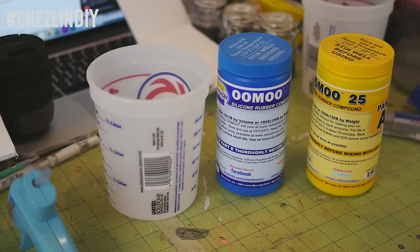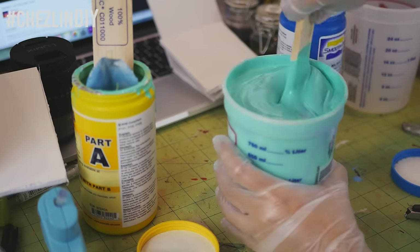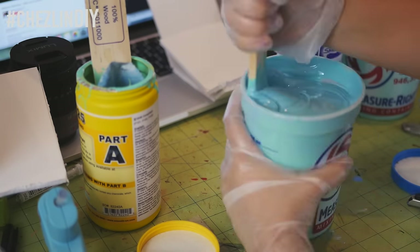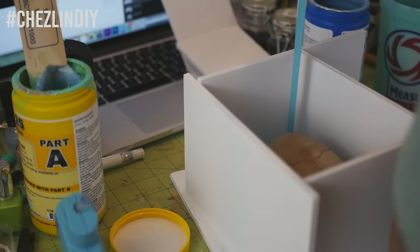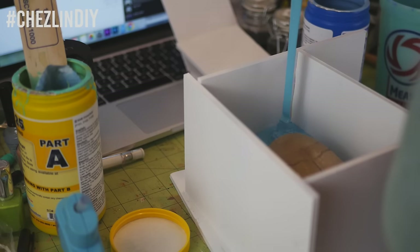Make sure you seal everything thoroughly along the bottom and sides. I kept my hot glue gun hot as I poured the silicone, just in case there were any leaks I could quickly plug. Mix together your silicone according to the instructions — the stuff I used is called Umu 25. You mix equal parts and it sets in about 75 minutes; I'll leave an affiliate link below. Try not to add too much air while mixing. Pour into the mold at one spot at the lowest point, since the silicone will level out on its own. Pour from a height with a thin stream to help break up air bubbles.